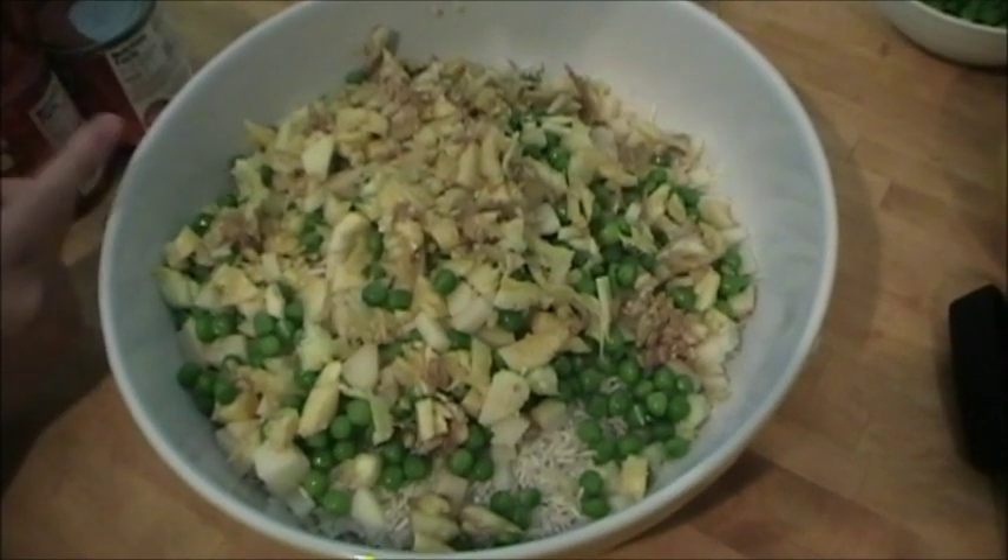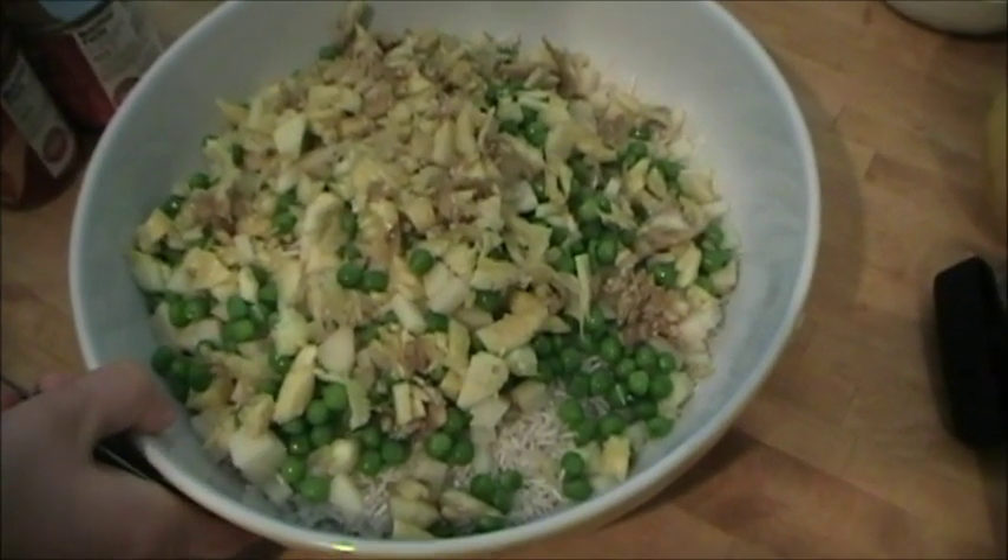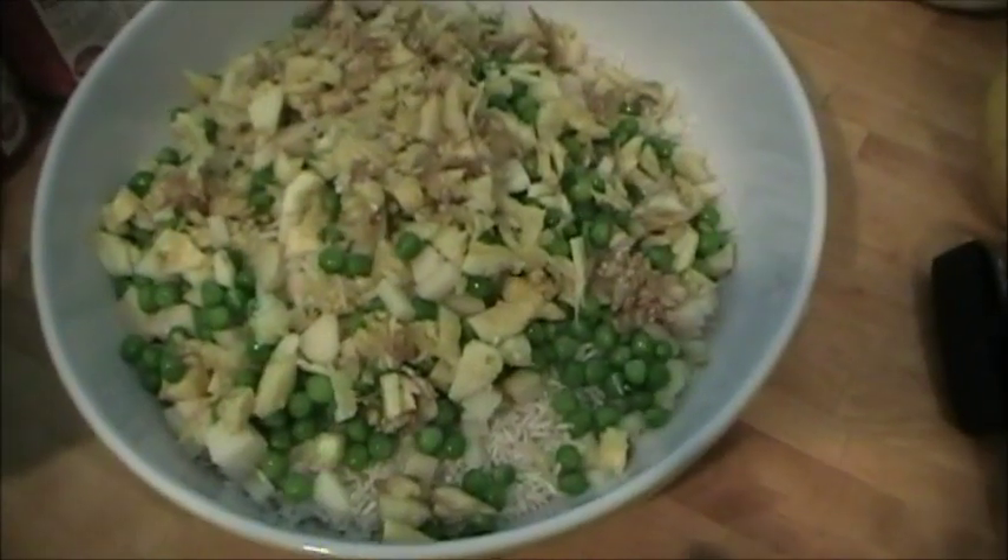Meat is optional. If you like to put meat inside the dolma, this step is where you would put it in. Put it in raw if you do so.